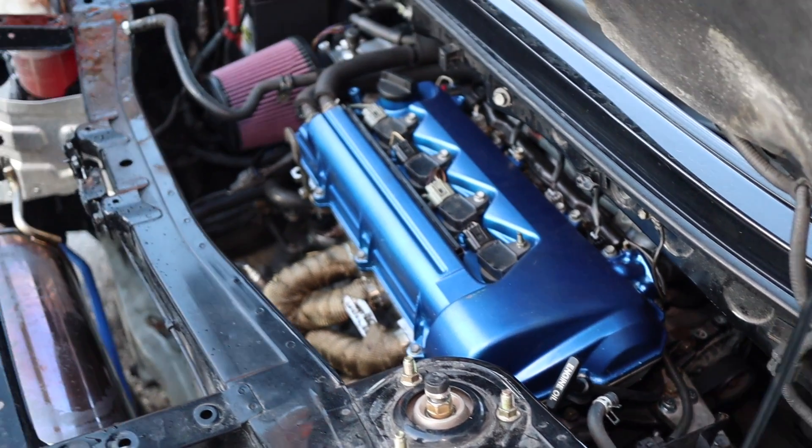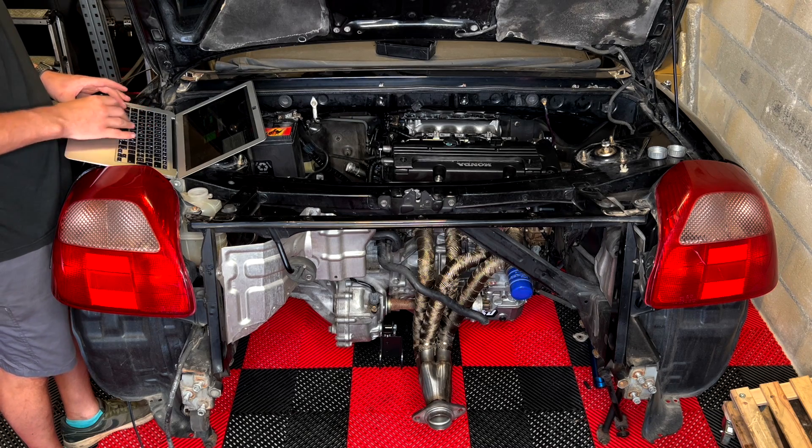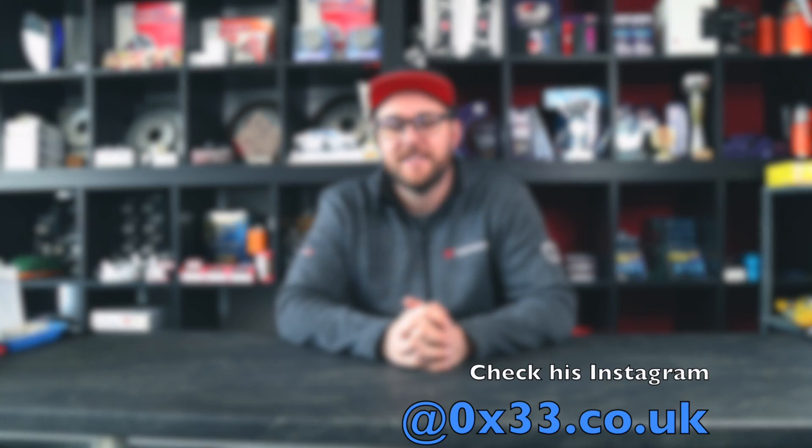So we're back on the MR2. As you know, I built an MR2 with a 2ZZ, then broke the engine and decided the following year to k-swap it — that was already about a year ago. The swap has gone really well, and this video is going to show you what happened on the dyno, which was the last thing I had to do to get the car ready for driving. The dyno tuning was done by my friend Mike, probably one of the best mappers and tuners I know. I asked him if he wanted to tune my car and he said yes — he's probably the only guy I would trust to let tune my car.